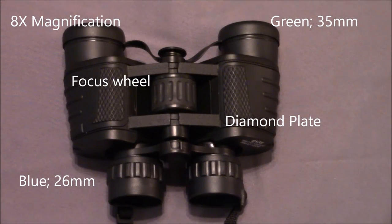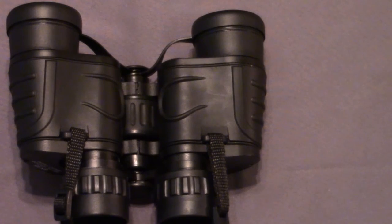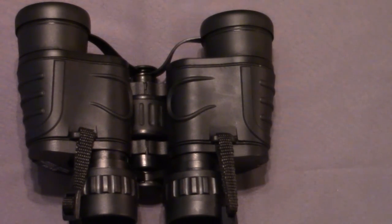Taking a closer look, you can see there is diamond plating on the top where your fingers will lay, and you also have the center focus adjustment. These have 8x magnification, and your objective lens diameter is 35 millimeters while your eyepiece diameter is 26 millimeters. Your lens coating is green for the objective lens and blue for the eyepiece. Along the bottom you do have a grip for your thumb, so you have a good solid feel — these actually feel solid and good. They have a military high-quality build and feel to them.